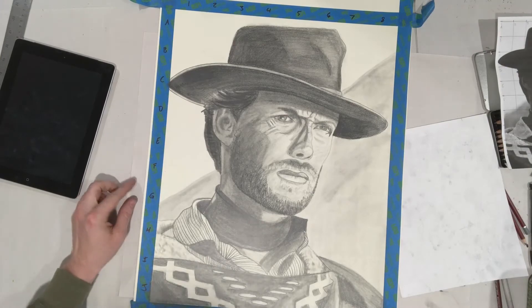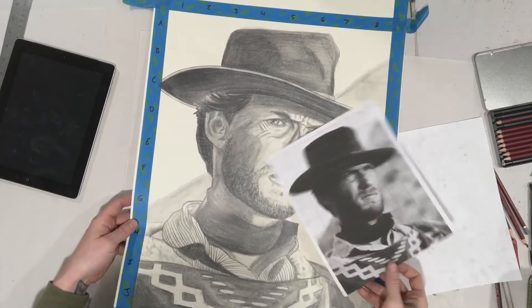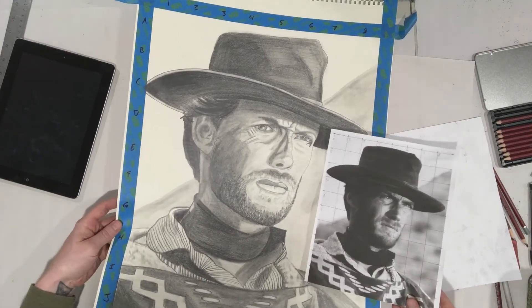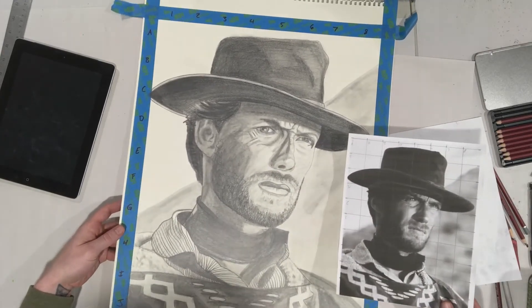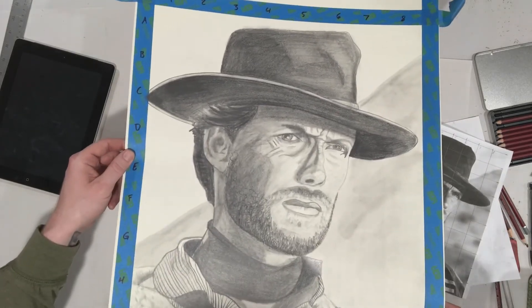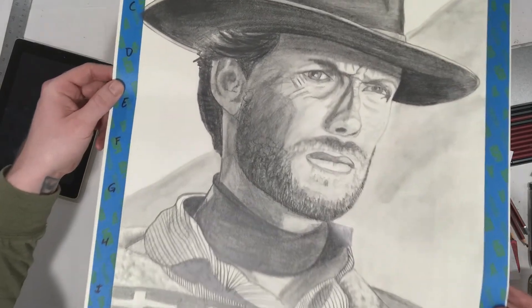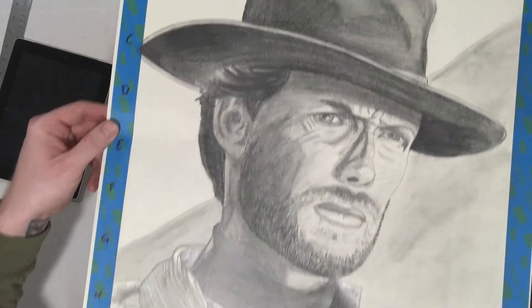Alright, so there's the finished product. Not a perfect drawing, but overall pretty successful. I used my source material the entire time finding and trying to match value structure. I tried to develop a little bit of textural elements throughout his beard, and I tried to reduce a little bit with an eraser to get more texture in there.